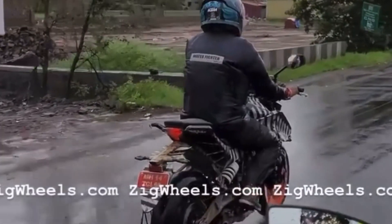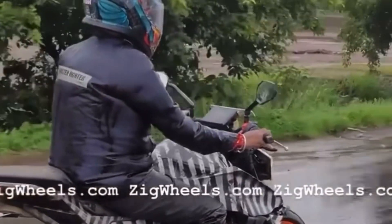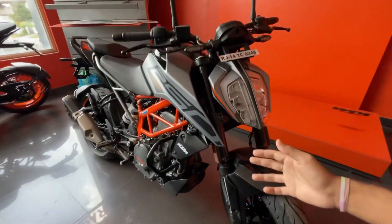Now we are going to talk about the upcoming KTM Duke 250 — whether there are changes or differences, and whether you should keep this bike or upgrade to the new one. We are going to talk about everything about this bike. The price of this bike is Rs. 285,000, which is a value for money product in the Indian market. Let's start this video.